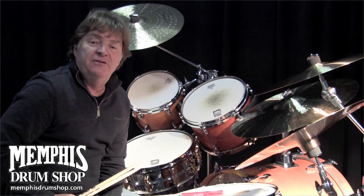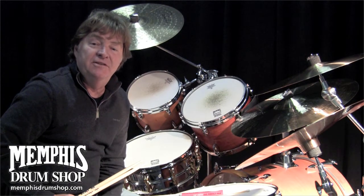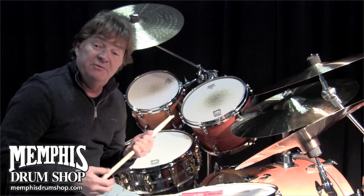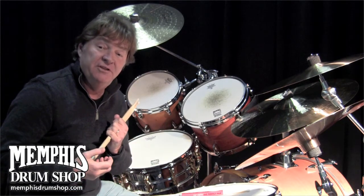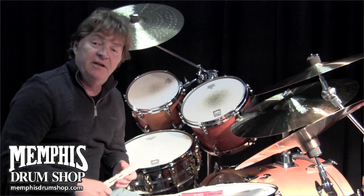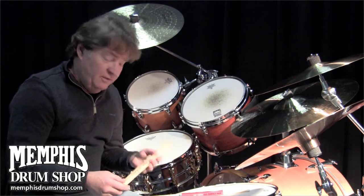Hi, this is Paul Lyme. I'm at Memphis Drum Shop today. Memphis Drum Shop is one of the finest drum shops in the world — it's amazing, you've got to get by here. Jim and the guys are giving me an opportunity to talk about my signature stick with Vic Firth.